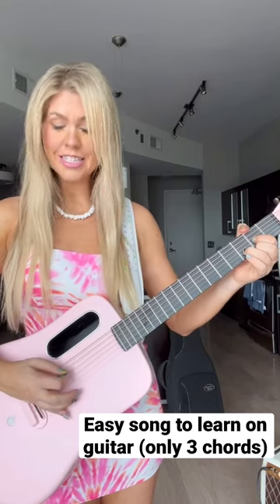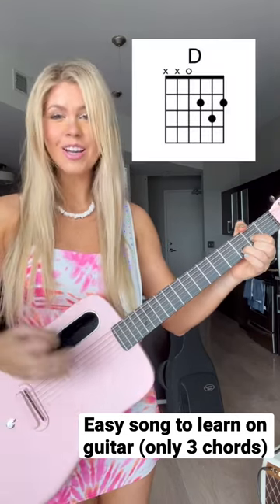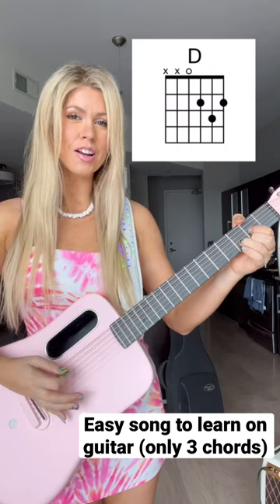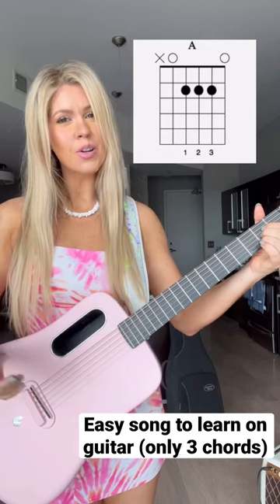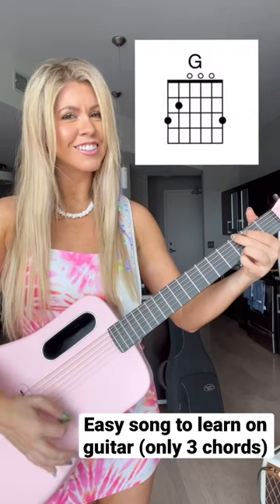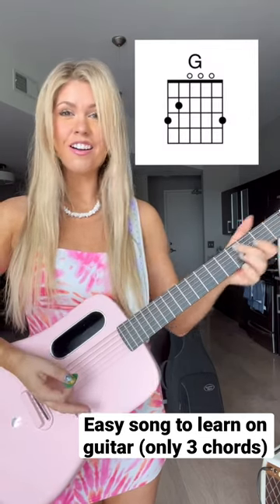The first chord is a D chord, goes like that. The second chord is an A chord, goes like that, and then the third chord is a G chord, goes like that. Alright, that's it.